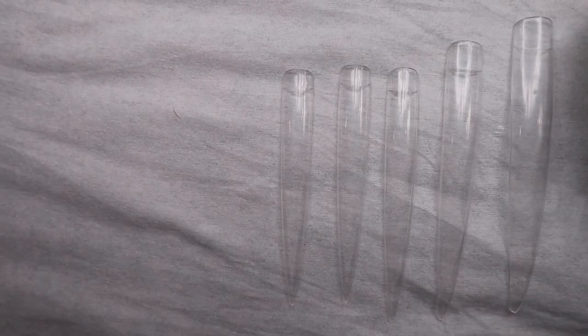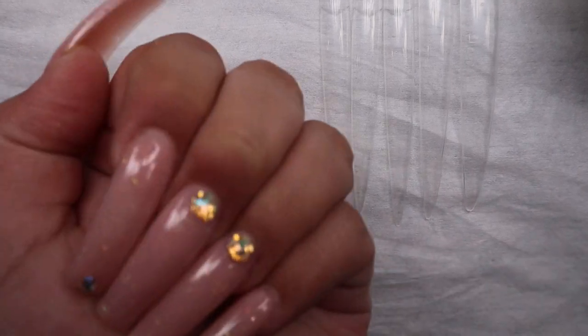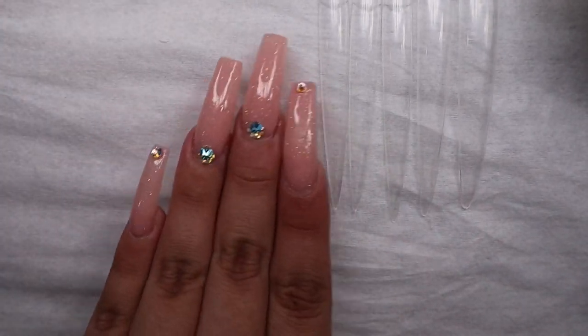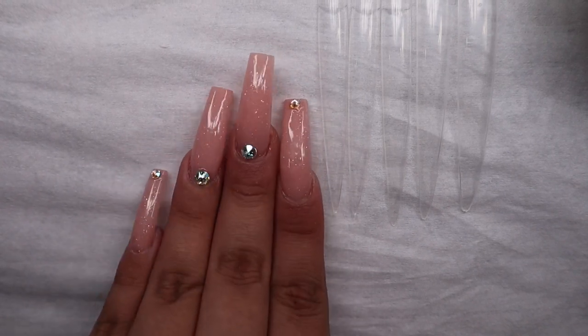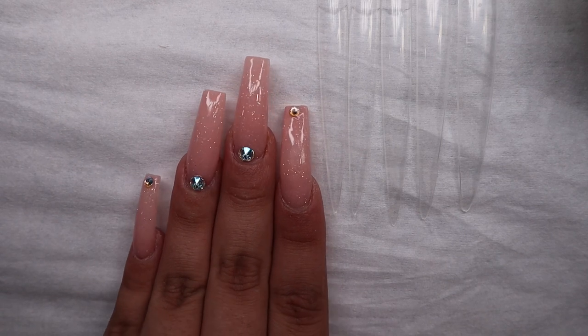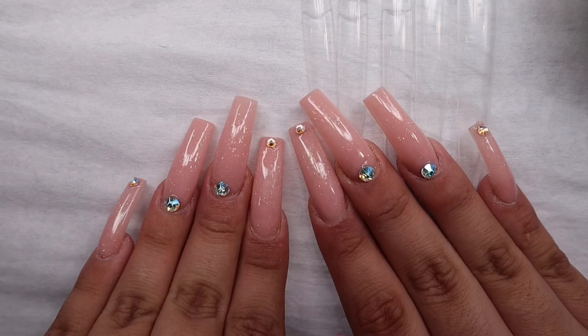What's up babies! It's your girl Tati Chanel back with another video. So today I have a pretty exciting video. First off, let's look at my nails. So I have my bust down pink acrylic, which is available now on my website. It's a very pretty pink nude with sparkles. I just love nudes — this is what I usually go for every time I get a new set.